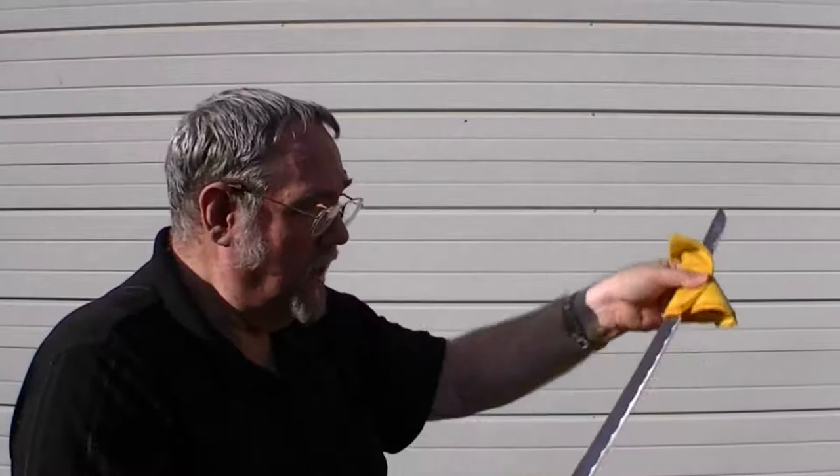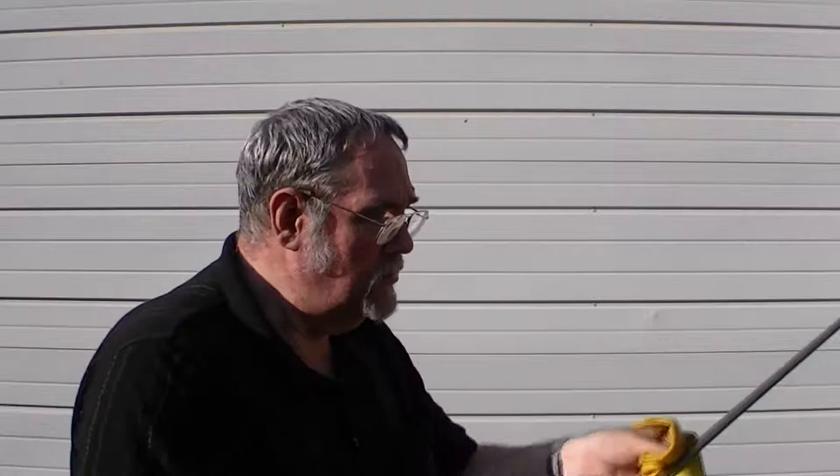When you get down to the edge, be very careful, especially when the edge is toward you, because these swords are sharp — amazingly sharp. You can even put some Fluid Film down around the base of the handle here — sorry, I forget the Japanese term.